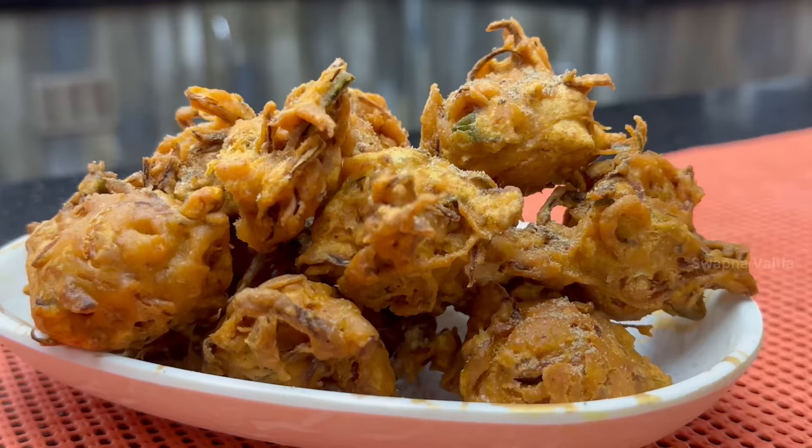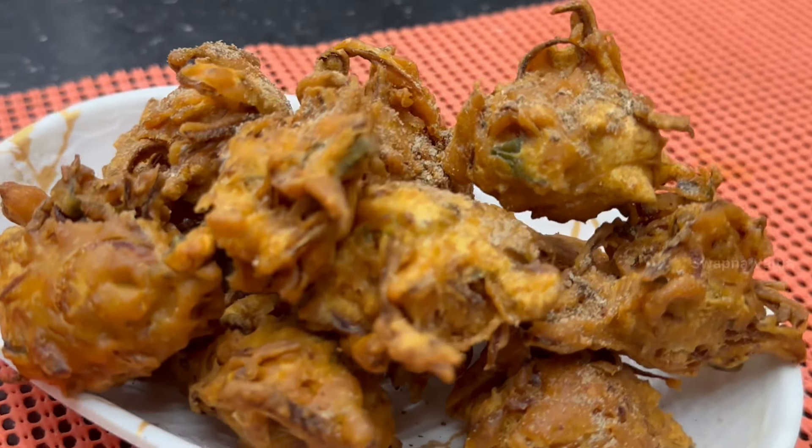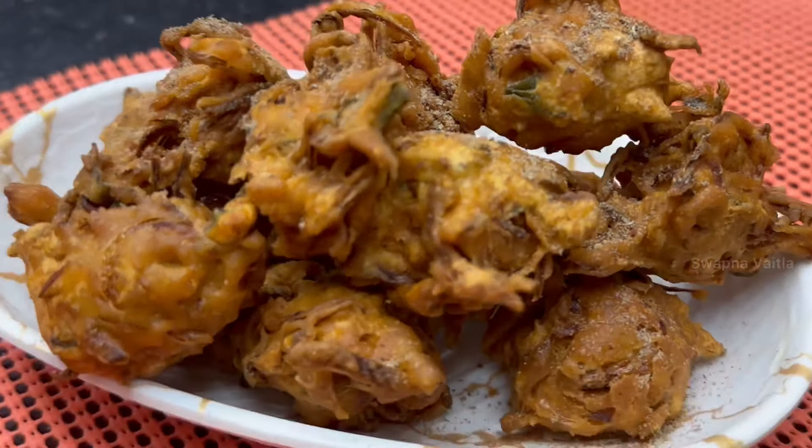Hello! I am going to make my all-time favorite Bajji. I am going to make it a little different — easy, simple, and tasty.